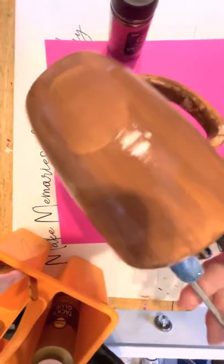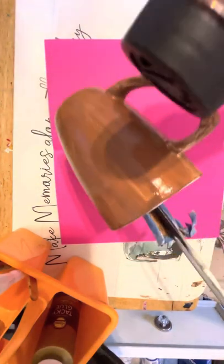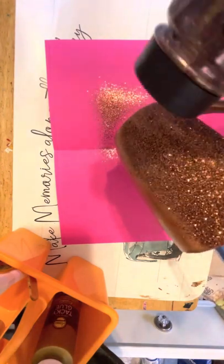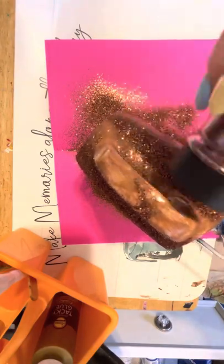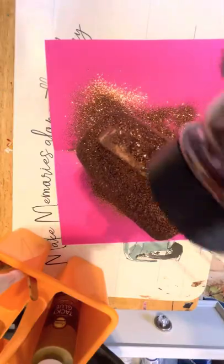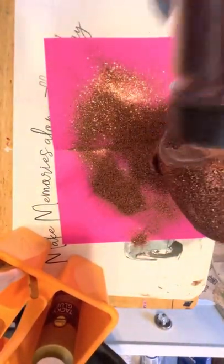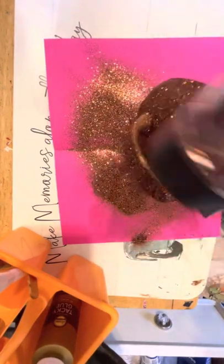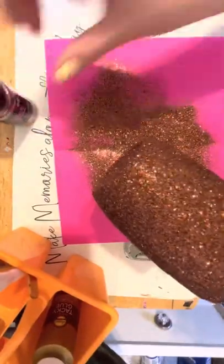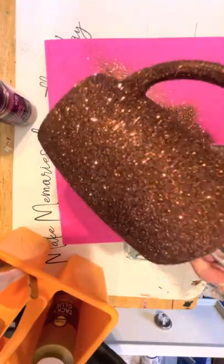Now that I have applied my paint, I'm going to go ahead and glitter. You're going to start from the top and start glittering, doing a motion going up and down, side to side, or back and forth, applying it to every single little spot. When we get to the bottom, just sprinkle it like you're sprinkling something, because that area is a little harder to do. We went ahead and glittered everything — it seems like it covered everything, but we're still going to do a second layer.